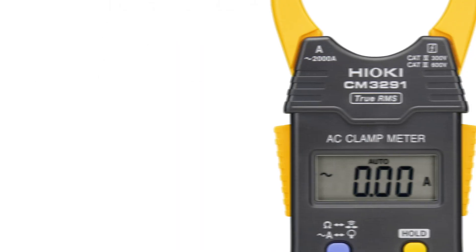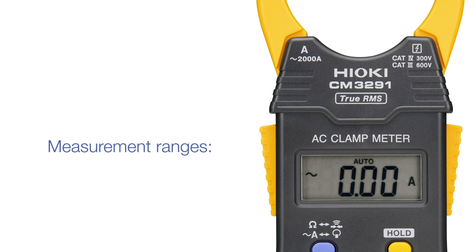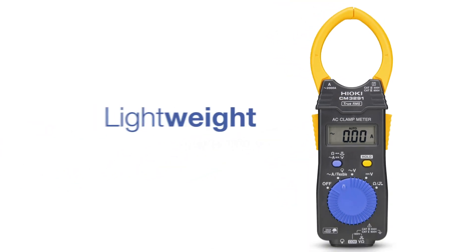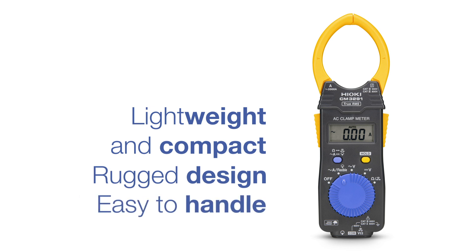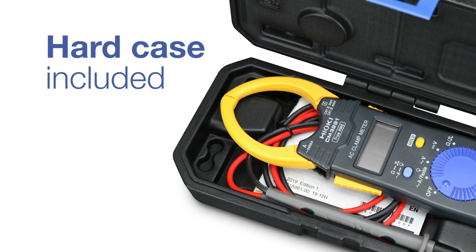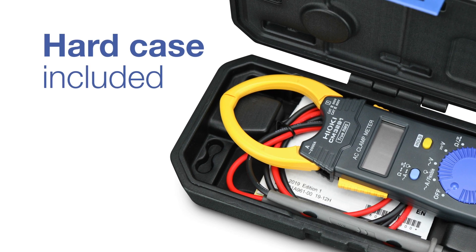The two clamp meters from Hioki measure AC currents up to 2000 ampere, resistances up to 42 megaohm, and voltages up to 600 volts. Due to their lightweight yet compact and rugged design, they are very easy to handle and long-lasting. The top quality hard case gives additional protection and ensures a long life in your daily use.